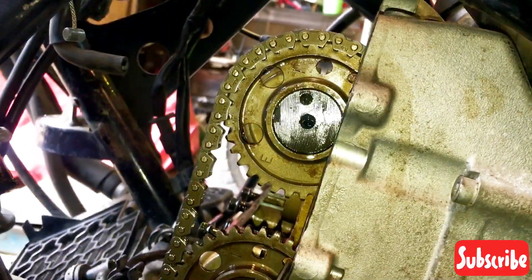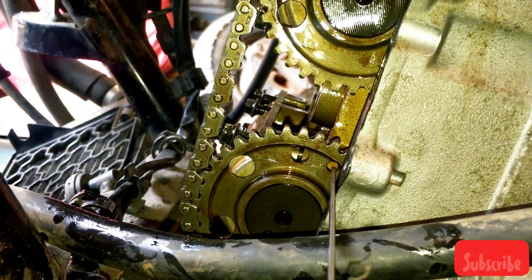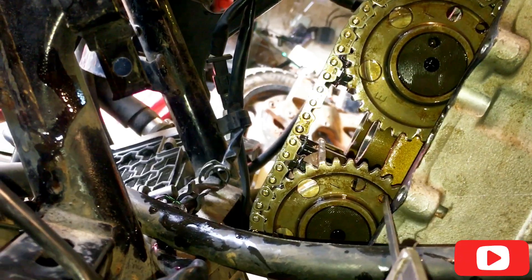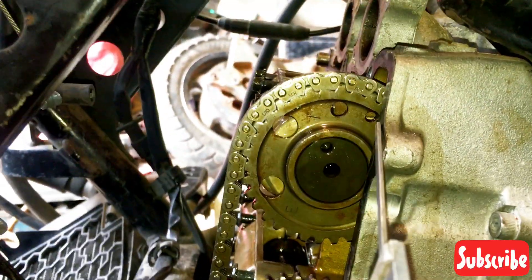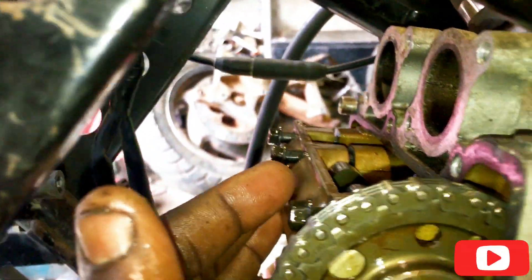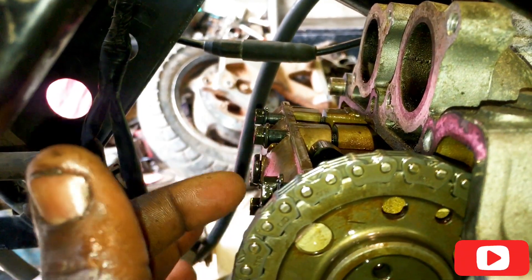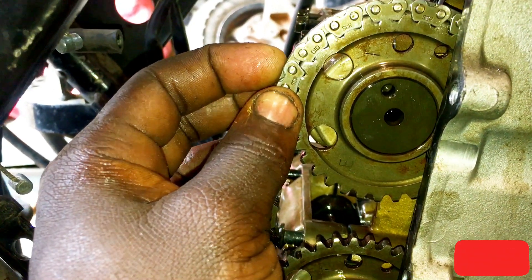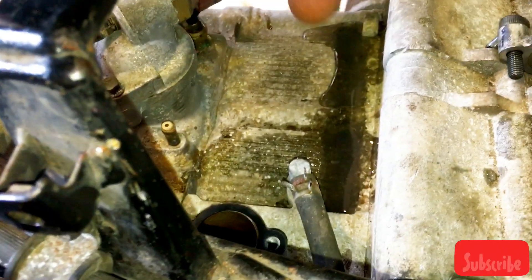You can use the aid of any flat object — I'm using my Vernier caliper here. Make sure, as you are tensioning these cups, this capsule tension is done slowly, slowly. Someone is helping you to hold this one in place so the timing chain doesn't move. Then put back our chain tensioner.